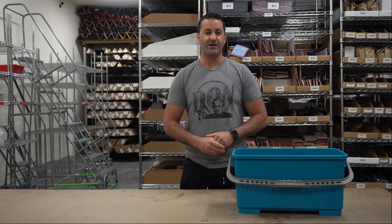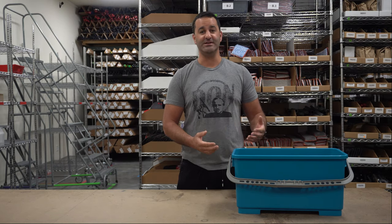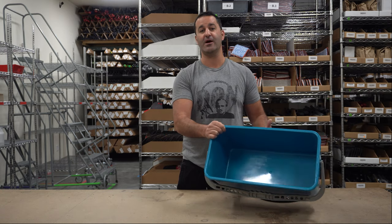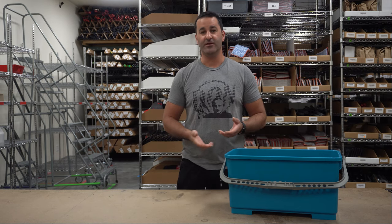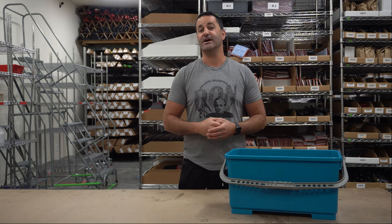Hey, Alex of windowcleaner.com. We've all been there before — you get to a job site, you don't have ideal access to water, your bucket's empty, you've got to fill up somehow. We've seen the cheesy hacks online using a bathroom sink and a dustpan. Who carries a dustpan around? We're window cleaners — no dustpans, that's not going to work.